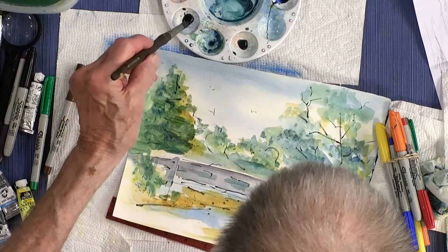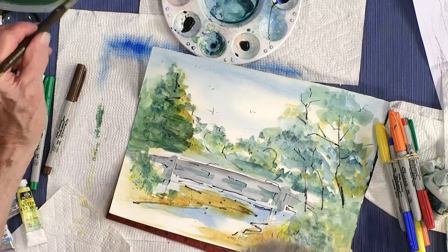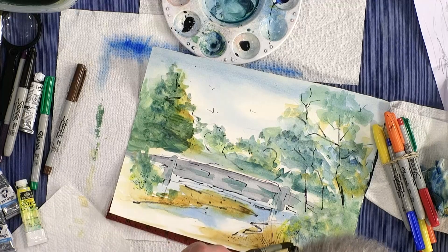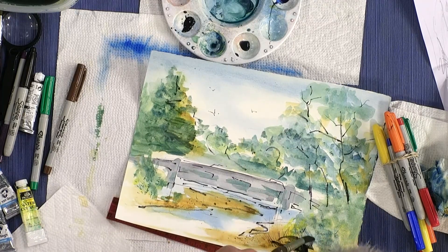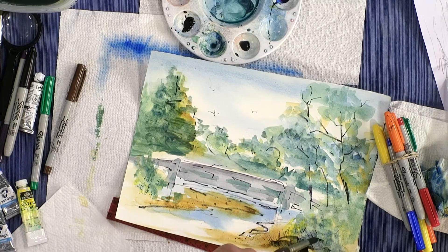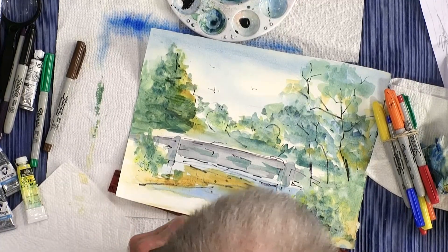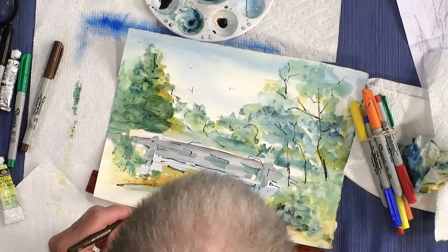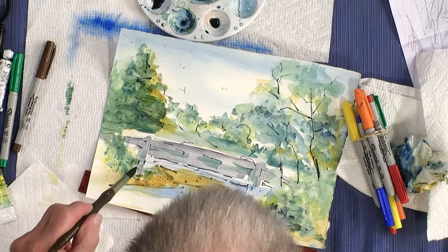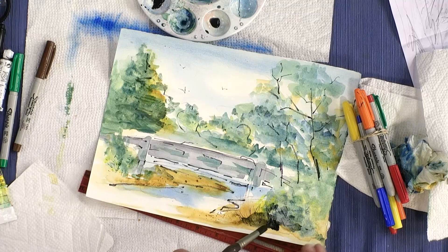I'm just going to go back in here - that's a little bit too dark, I'm going to pull that around. You can make maybe some boulders and rocks in here if you want, on the edge of the bank.